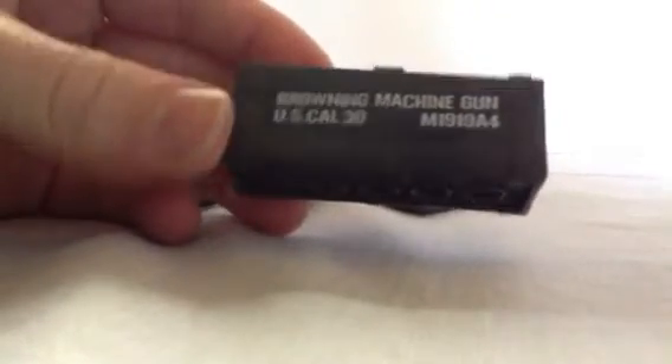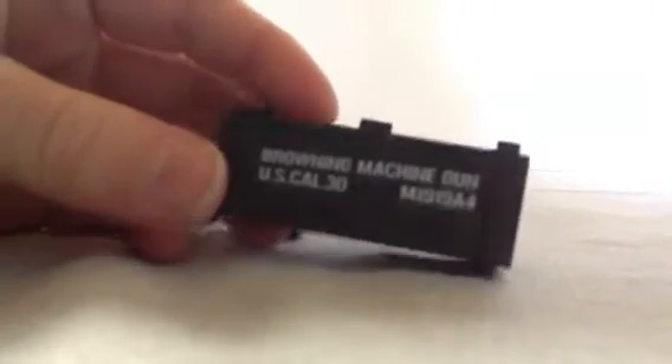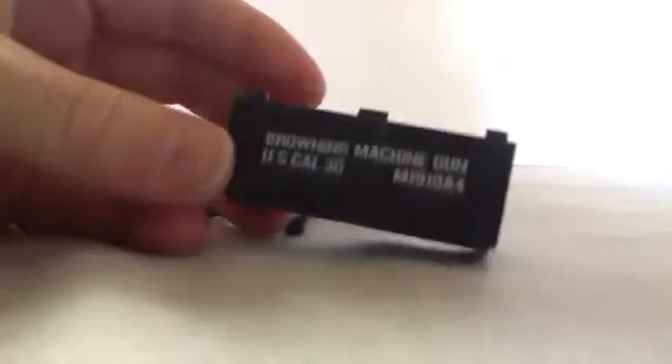Alright, so here's what you get — you get a lot of stuff. You get the printed Browning case, which is very nice, I love it. Any gun will fit in there — I repeat, any gun. It is worth it.